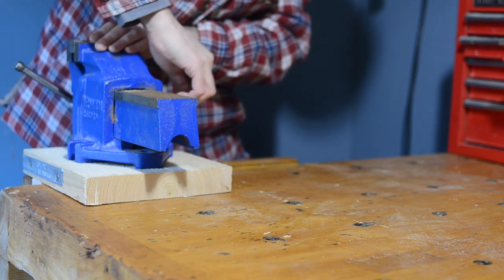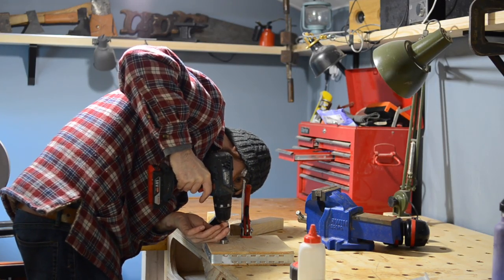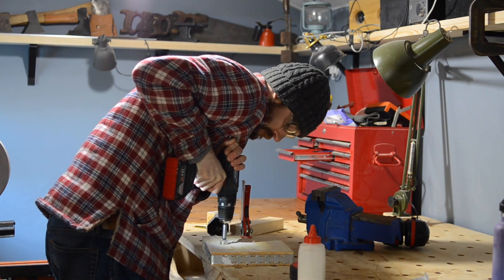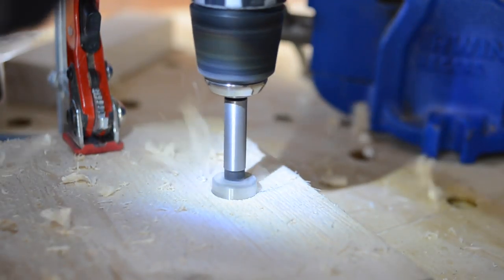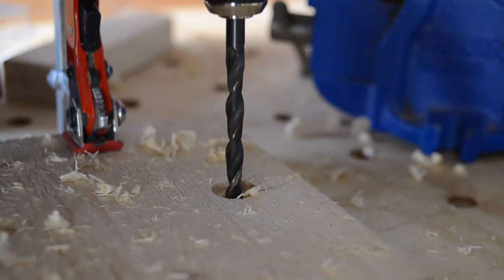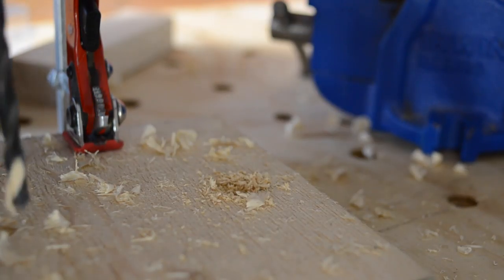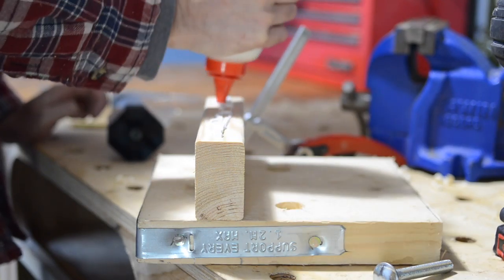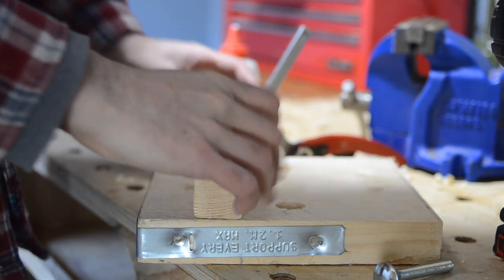So I'm going to build a stand for it, which means I can put my vice in a vice. I've got this end of a scaffold board and I'm just going to leave the protective banding on. I marked out where the bolts need to go and I'm just going to drill down with a forstner bit for the heads of the bolts and then drill all the way through. I've got a scrap of 2x3 that I'm going to glue on — this is the bit that's actually going to sit in the bench vice.